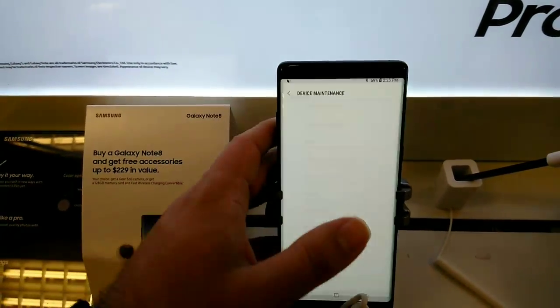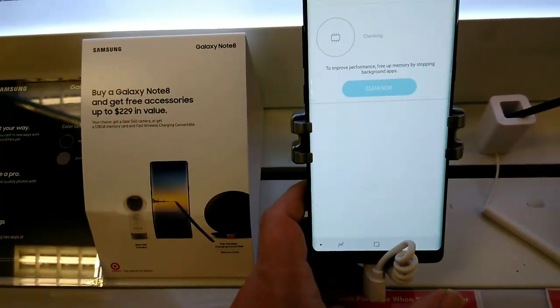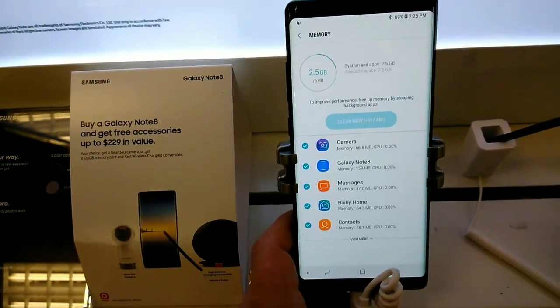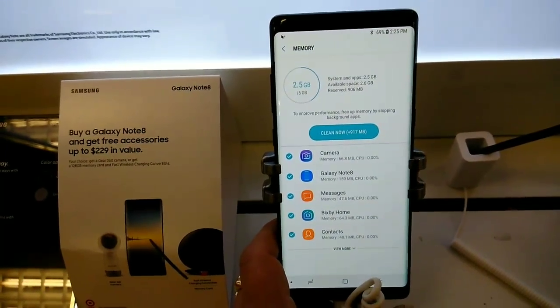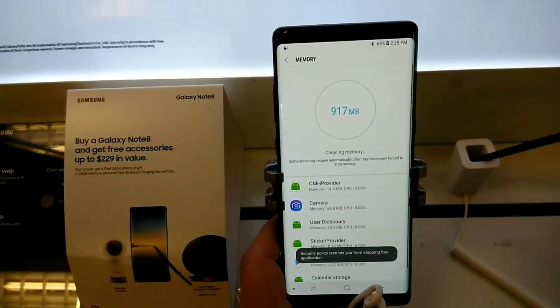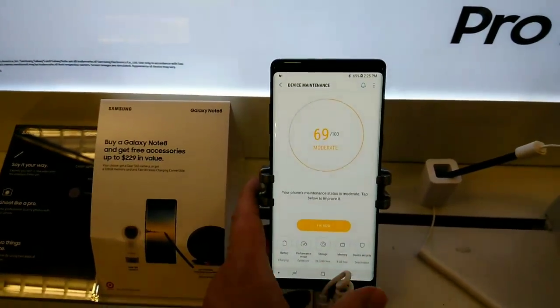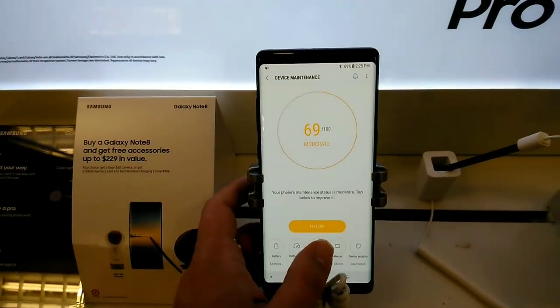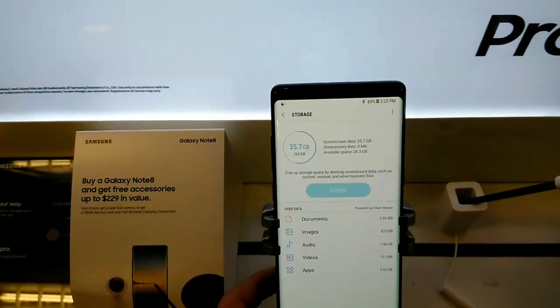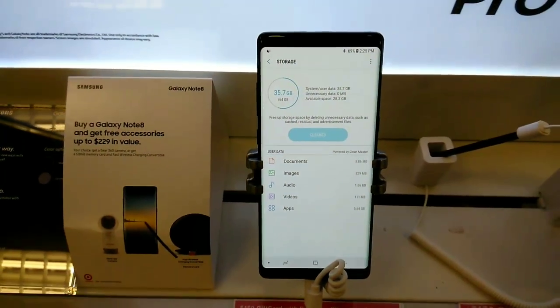Let's take a look at device maintenance, then memory. So you've got 6 gigabytes of RAM. And for storage — 64 gigabytes of storage. All right guys, well thank you for watching. John from Magic Tech Review.